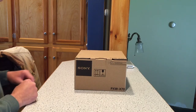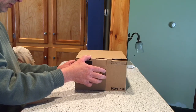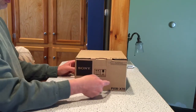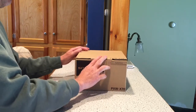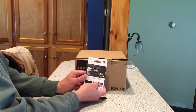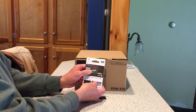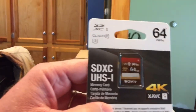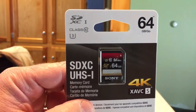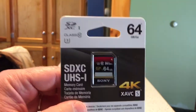All right, got another unboxing here. We have a PXW-X70. What you will need for one of these is these fancy schmancy SDXC cards, because if you don't have these cards, you're going to have a problem — it only operates in one of the modes with these cards.